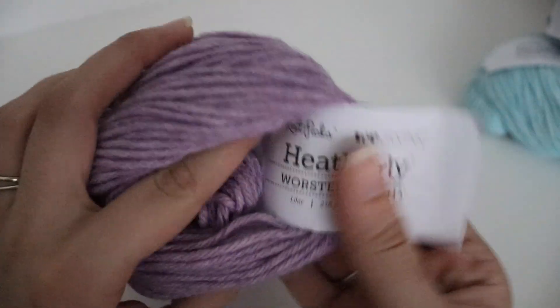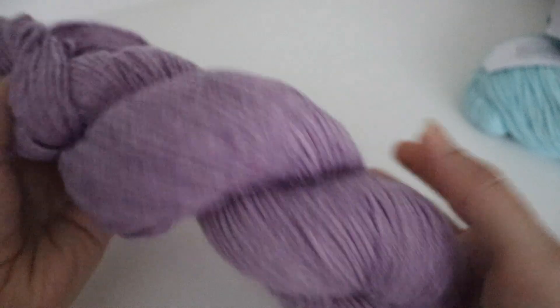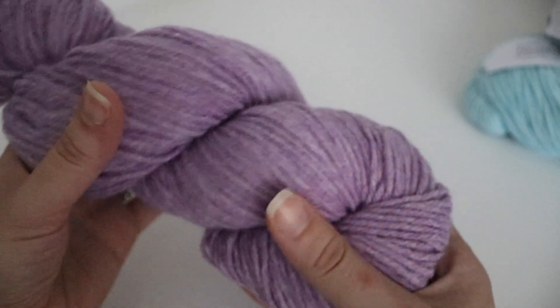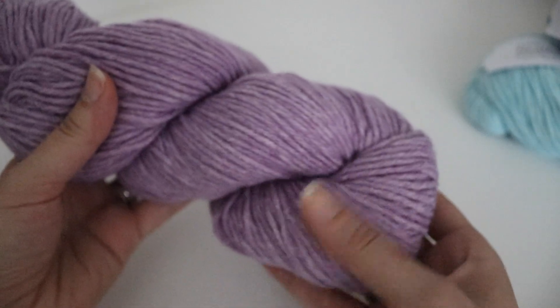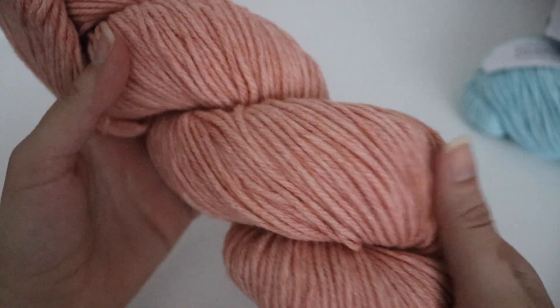This next color is called Lilac, and it's one of their deeper colors — a very pretty purple color. I just can't get over how pretty these colors are with this heathered look. I'm really happy I purchased this yarn. And this next color is called Peach Fuzz — it's a really pretty orange color.